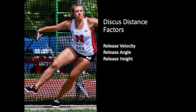We often do a lot of no-reverse throws in our early training. So those are the three main factors when we're looking at the throw biomechanically: release height, release angle, and most importantly, release speed.